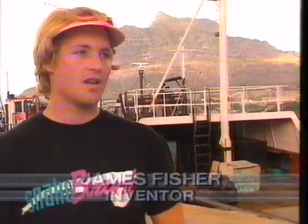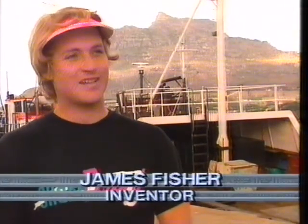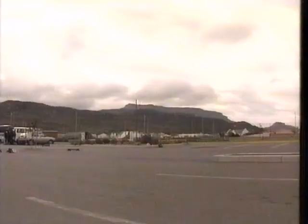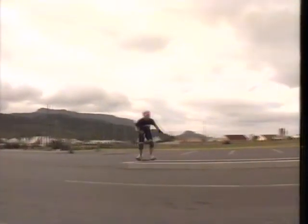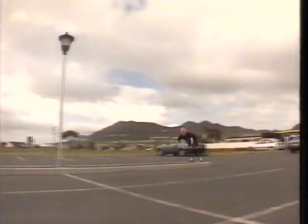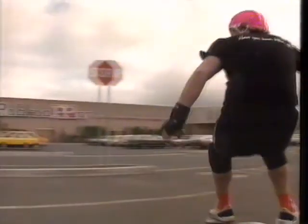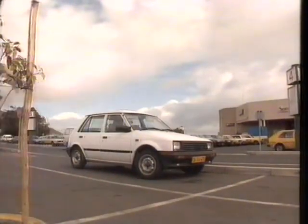How easy is it to learn? That's a good question. It depends on the skill of the person getting onto it. However, usually it ranges between five minutes and probably a day or two days. This car park should be a reasonably safe place to pick up a few pointers. Those in the know certainly make it look as though it's not too difficult. It's easy.